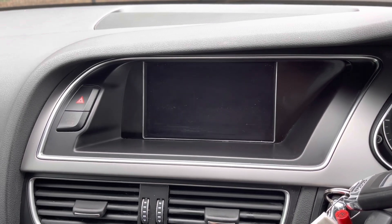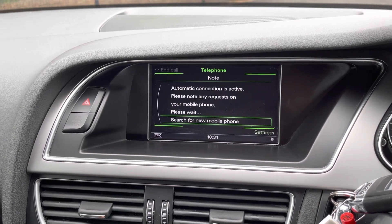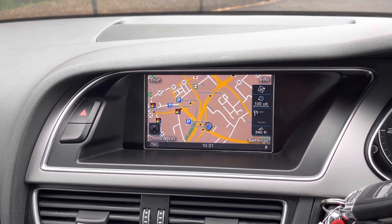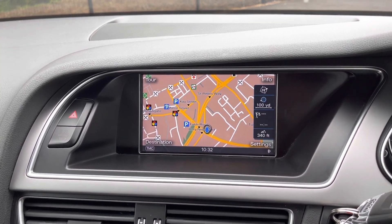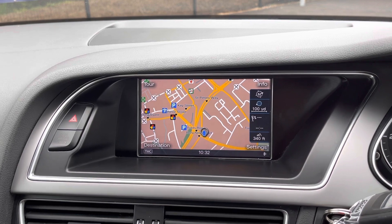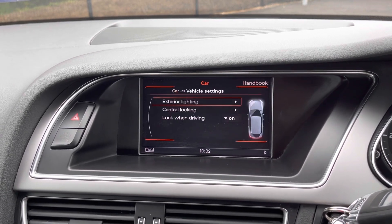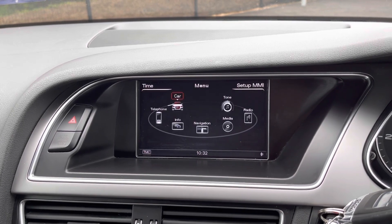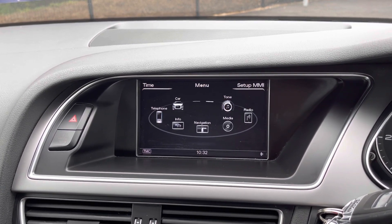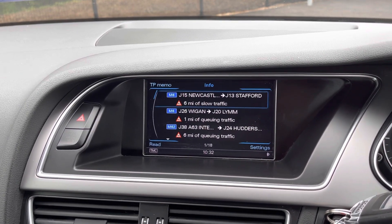With the Bluetooth function you can listen to your own music as well as answer phone calls. This Audi has navigation which is really clear and easy to use — with the scroller you can zoom in and out, and it shows relevant information such as car parks and restaurants. Going to the car menu shows vehicle settings, sound settings, and traffic information for your surrounding areas.